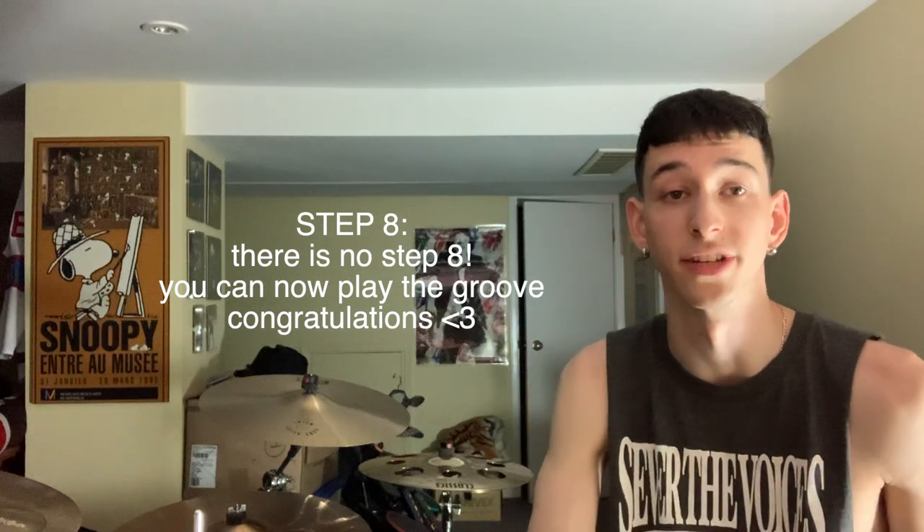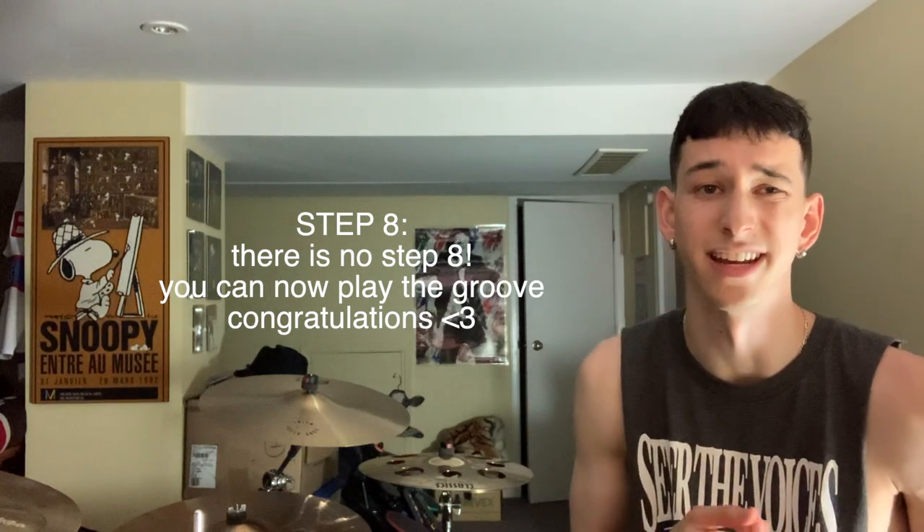So we're going to go through everything — the whole groove all together. We'll do that at 80 bpm, 95, and then 110, which is the actual speed of the song.